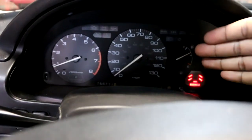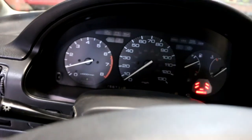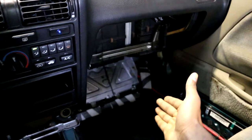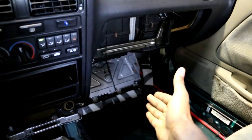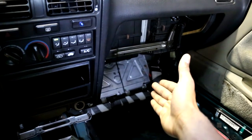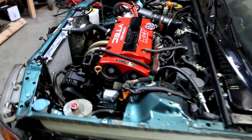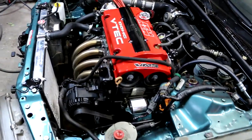As you guys can see there is no more check engine light. So that ECU pin that I hooked up was causing the problem. Now you guys can see the motor's running nice and smooth.